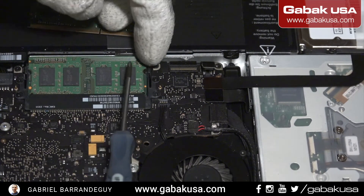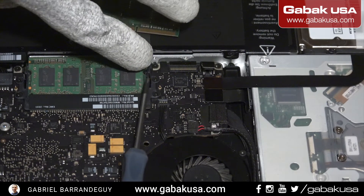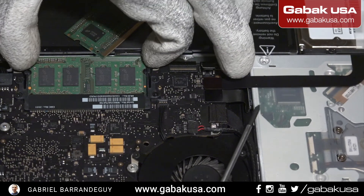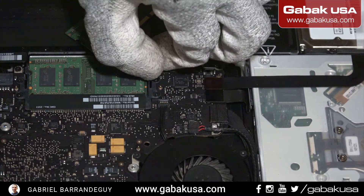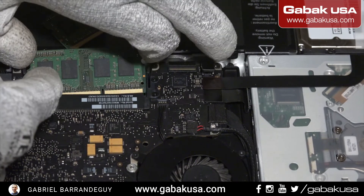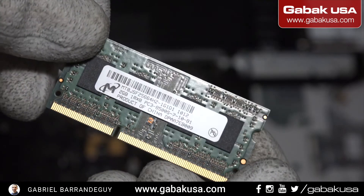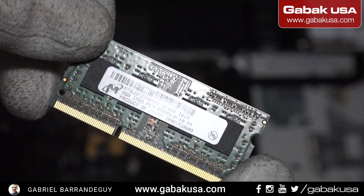You pull this little plastic towards this side or push it this way, and this one towards that way. Once you do that, you do it once again for the second one and we should be able to remove the RAM. As you can see here we have two gigs of RAM in each one.